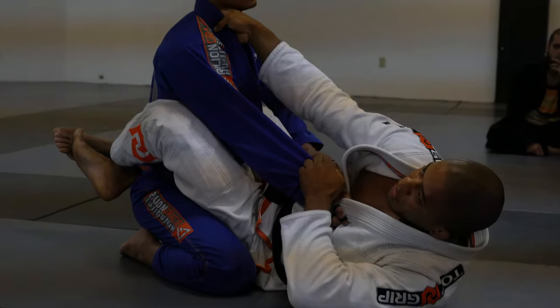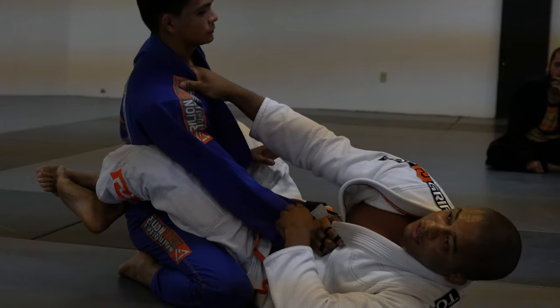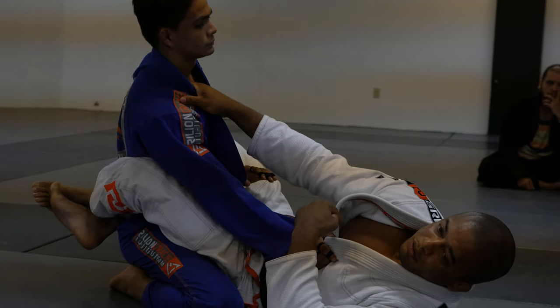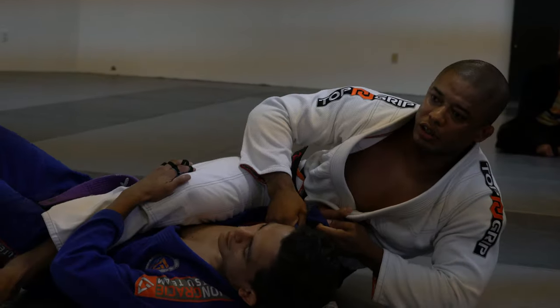As soon as I make this grip right here, what my opponent is going to do is start to try to push my leg. So I need to make him face against my friend — he gives me the angle. So I'm going to sweep him.